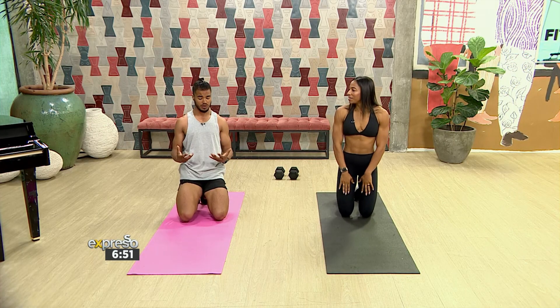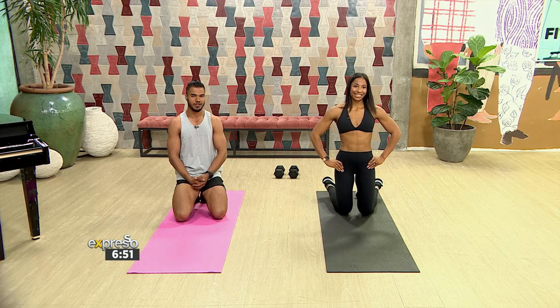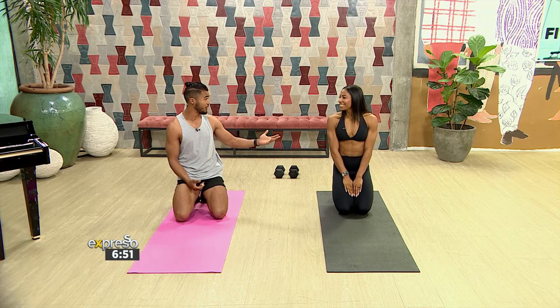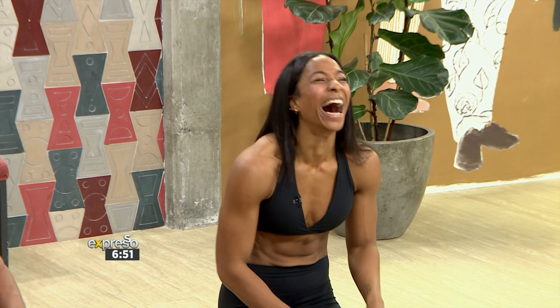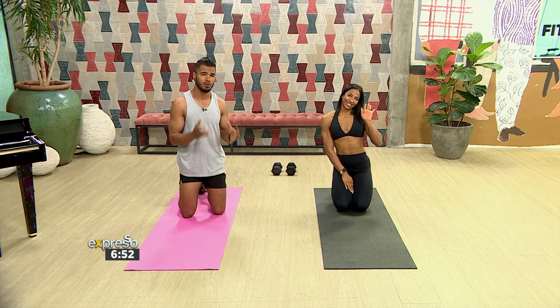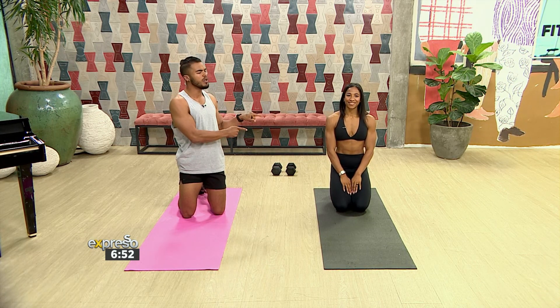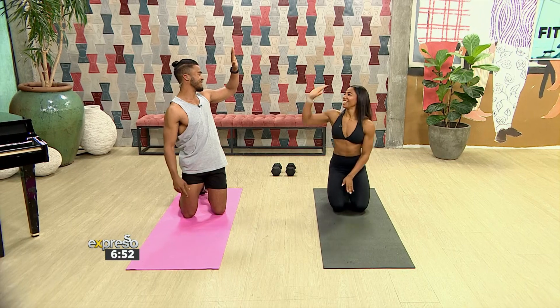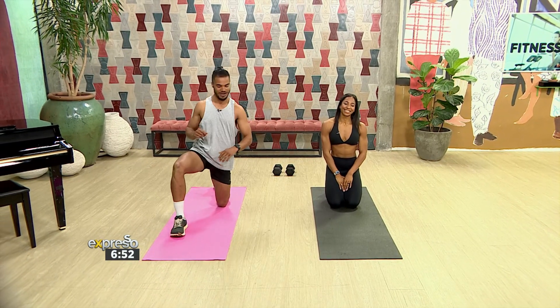Mzanzi, this is your me time show — we're coming through with something great to empower yourself. We're wishing Ashley all the best for her comp — three weeks left and she's looking like she's already won. If you want to replicate any of this, find her online for incredible workouts and guidance into looking like a champion. That's how you do your Monday morning rush!